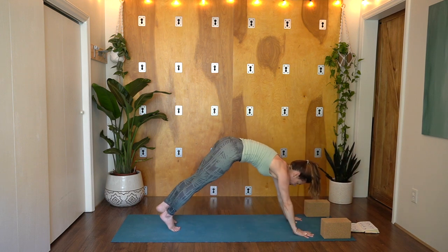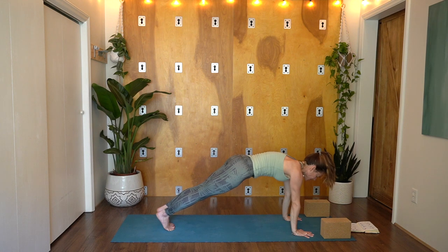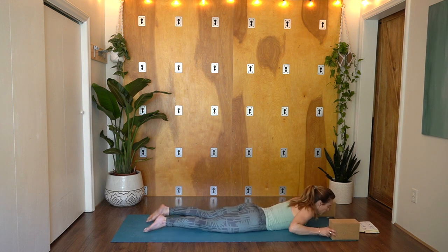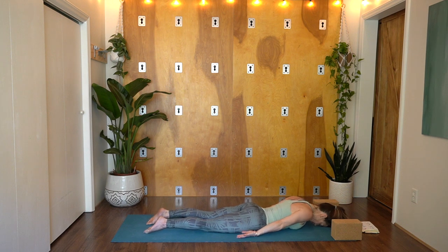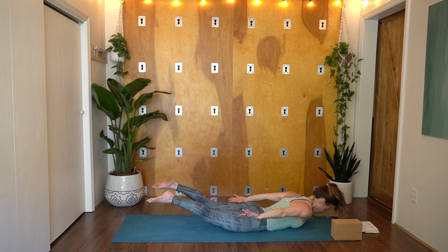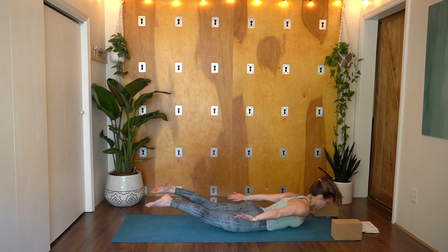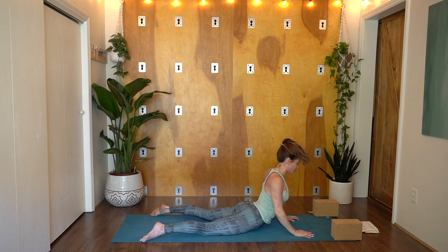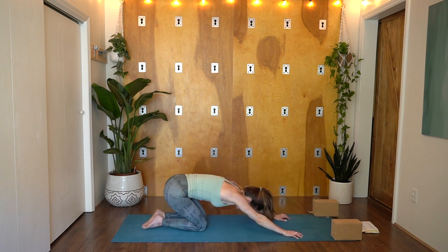Holding here in high plank — shoulders over wrists, engaging low belly. Slowly coming all the way down to your belly — you could slow it down, drop the knees and reverse roll all the way down. Locust Pose: hands by your sides, palms pointed up. Relax the shoulders down your back — exhale, breathe all your air out. Inhale, lift everything up — palms facing towards the sky, fingertips moving towards the back wall. Feel the strength in your back body as it lifts up the heart space. Get long through the crown of your head, reach through your toes — maybe come up even a little bit higher. Hands underneath your shoulders — Cobra, use your back to lift your heart. Roll down, tuck your toes, hips to heels, Child's Pose.